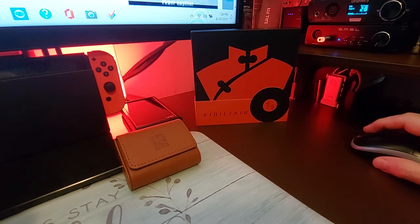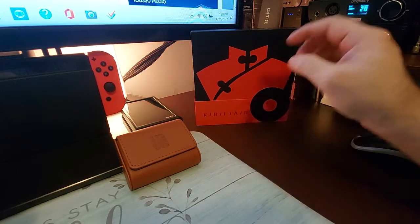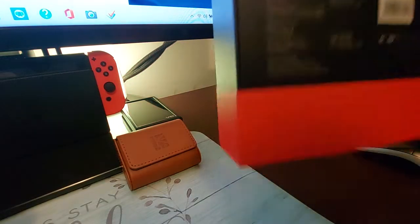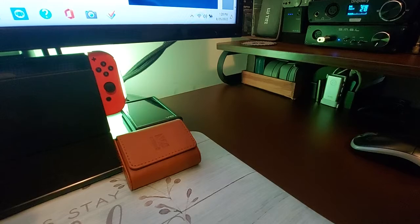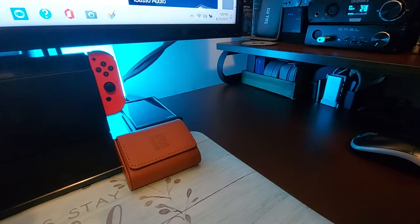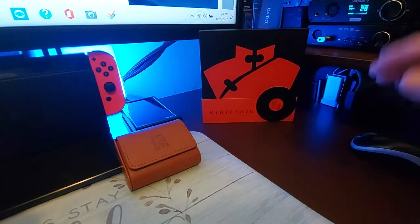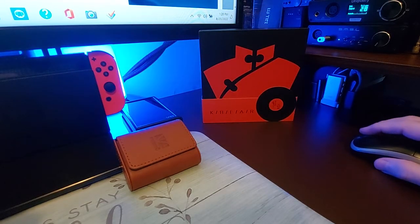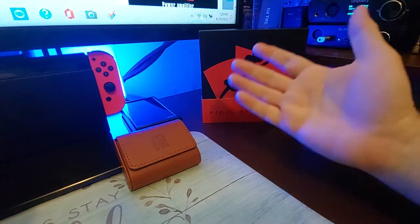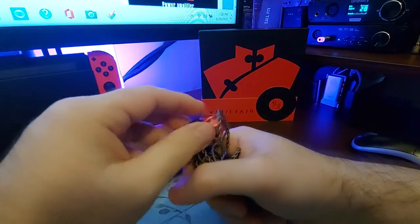So 16 ohm according to online specs, 108 decibels. But on my box it says 16 ohm, 20 to 20 kilohertz, 105 decibels sensitivity. Either way it's pretty close — it's easy to drive. Let's just put that out there.